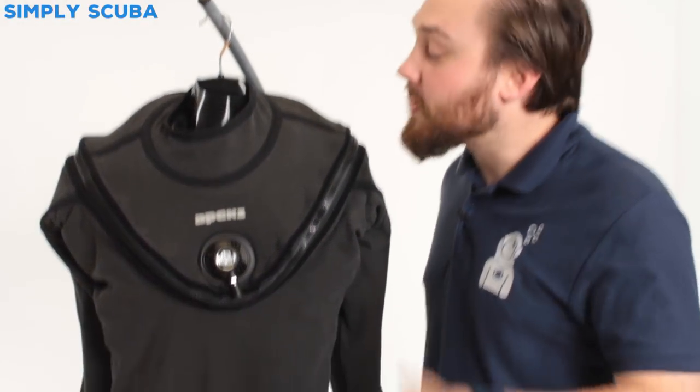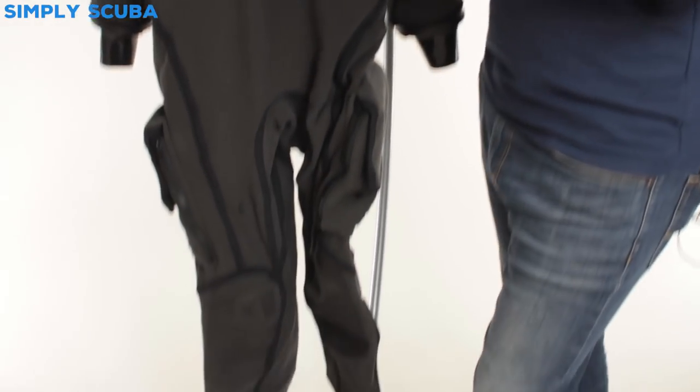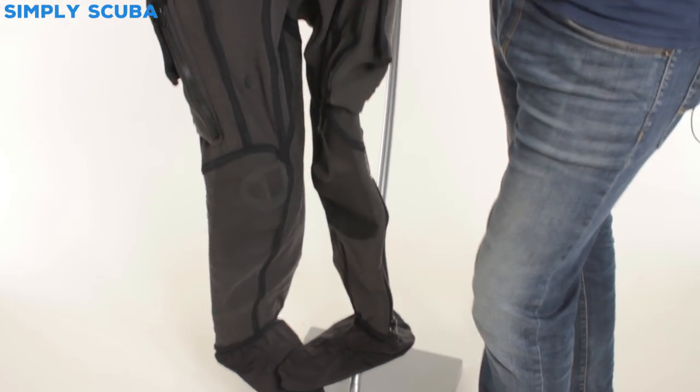Hi, welcome to Simply Scuba. Here we have the Apex KVR-1 Fusion Aircore Drysuit.